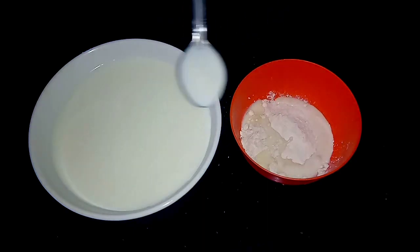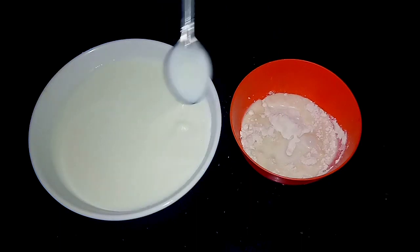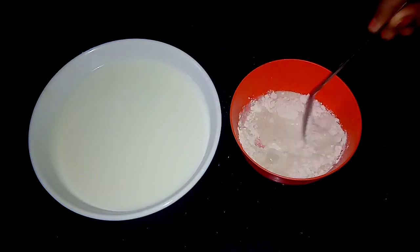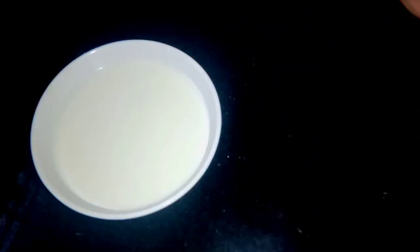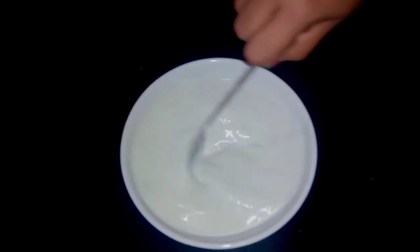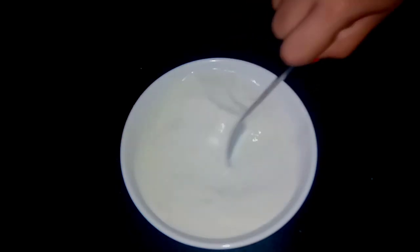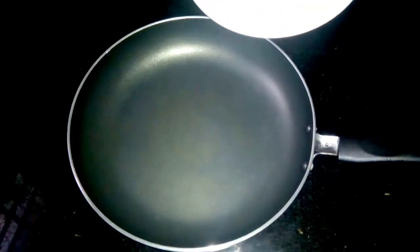Mix 3 tablespoons of ice cream in a bowl. Add 2 tablespoons of ice cream in a bowl. We will finish 3 tablespoons of ice cream in a bowl. Mix it in the pan.